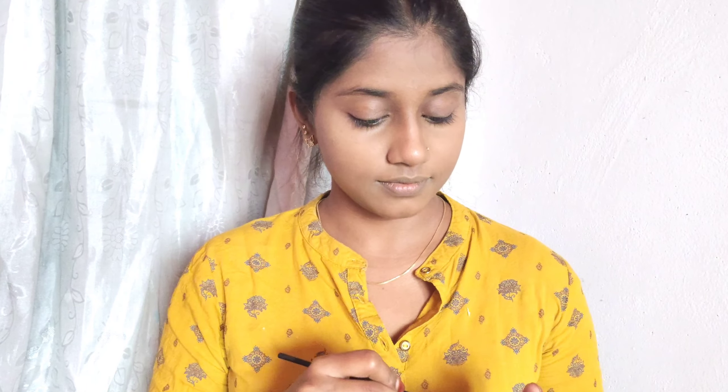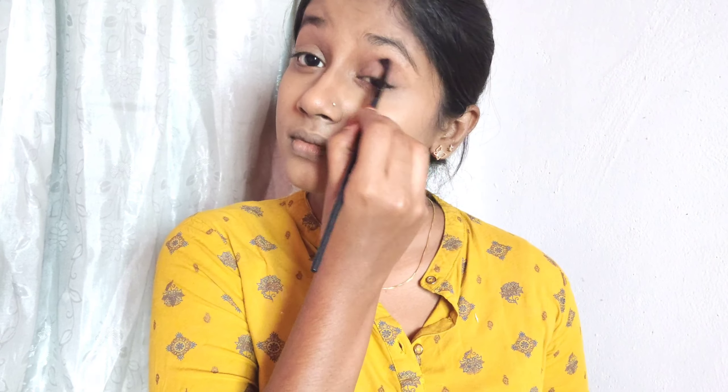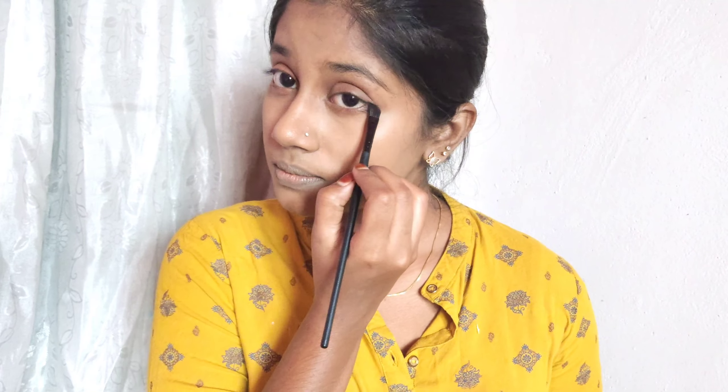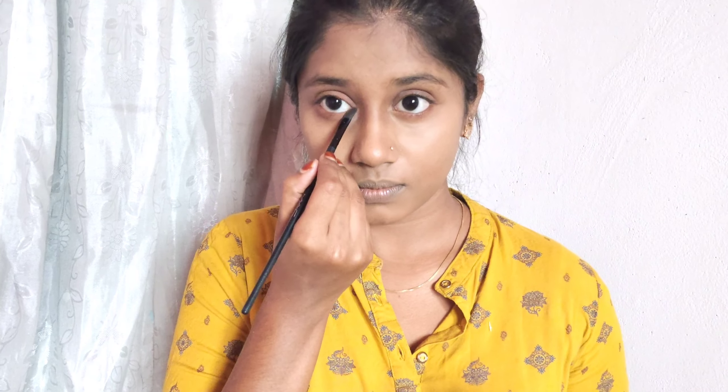If you are going to college, you will need this look. Make sure to blend your makeup well. When you have finished half your makeup, use the eyeshadow palette for the eyes. I will use an eyeshadow base for the eye contour — moisturize your eye contour area first, then apply a base on your eyes.